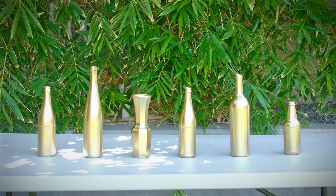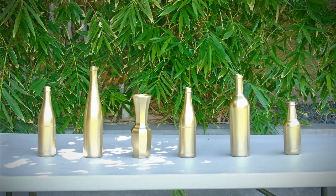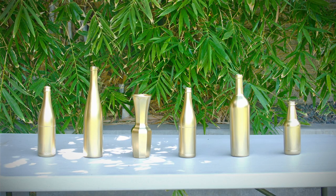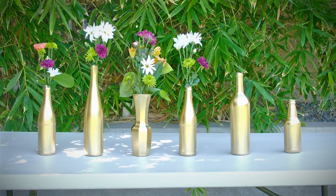Now all that's left is to let your bottles dry. They will be dry to the touch after about 30 minutes, but you should let them fully dry for 24 hours. After that, feel free to fill your new centerpieces with gorgeous flowers for your reception.